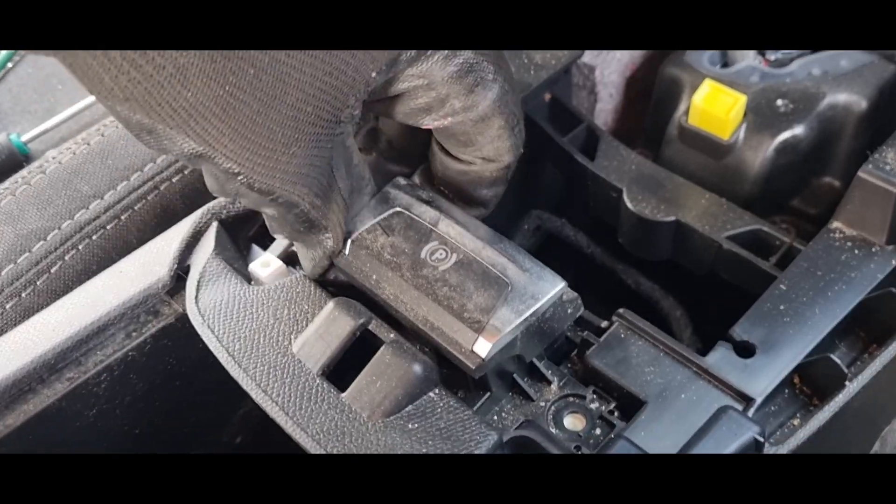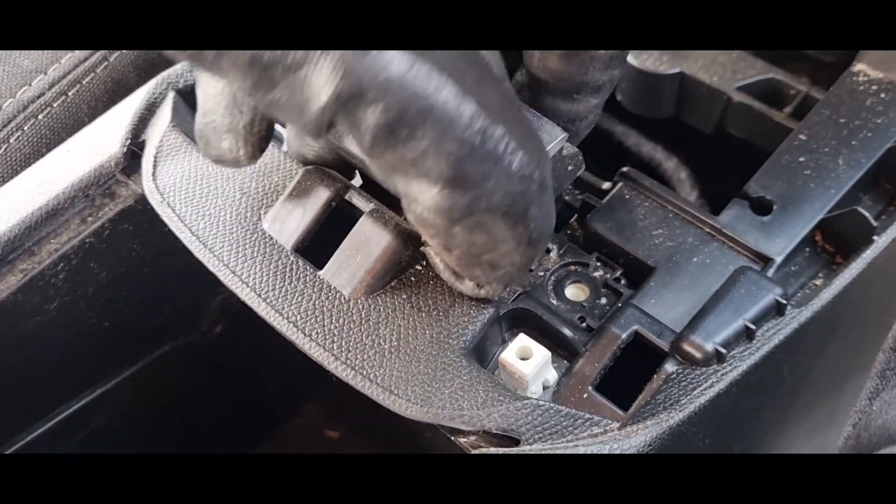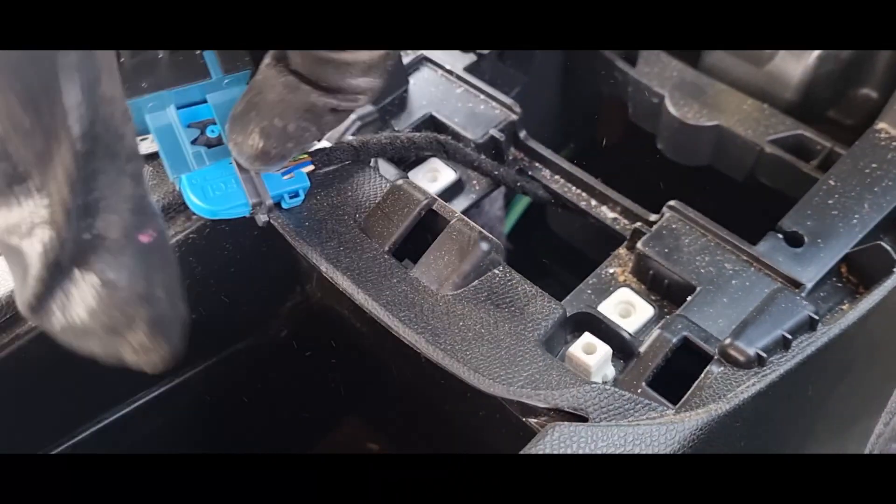Once the screws are off, just pull off the switch and you'll need to unplug the cable.